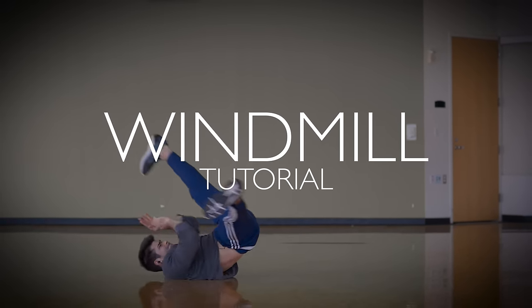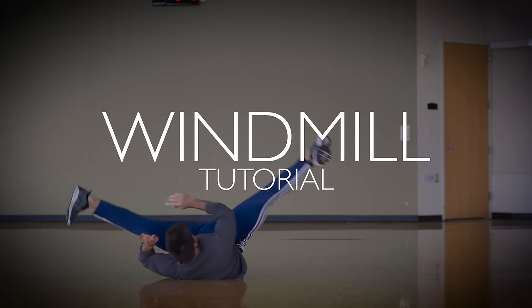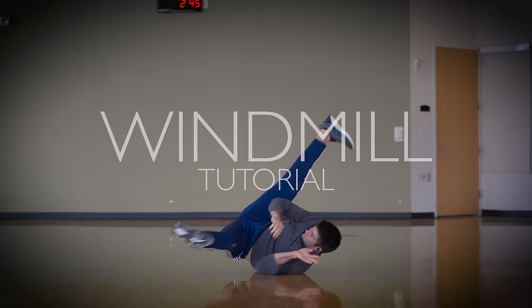With practice and mental preparation, this tutorial will teach you, step by step, how to do windmills.